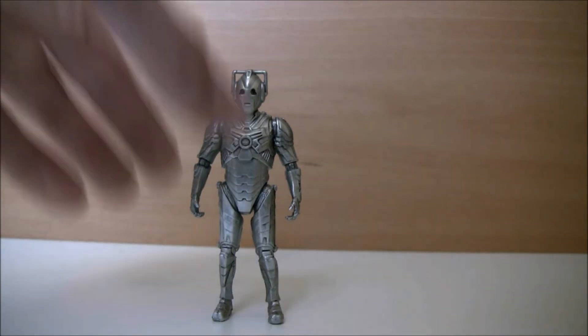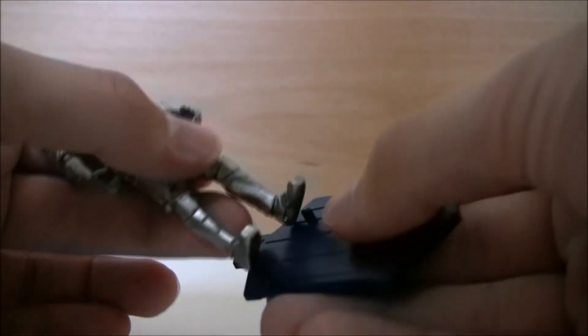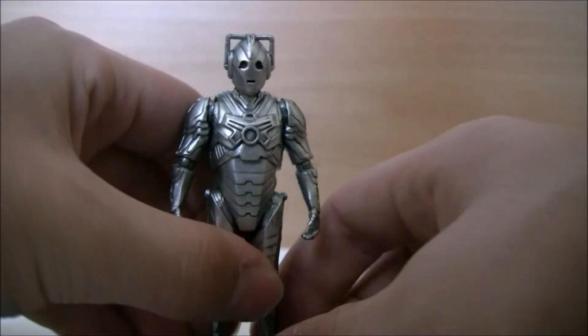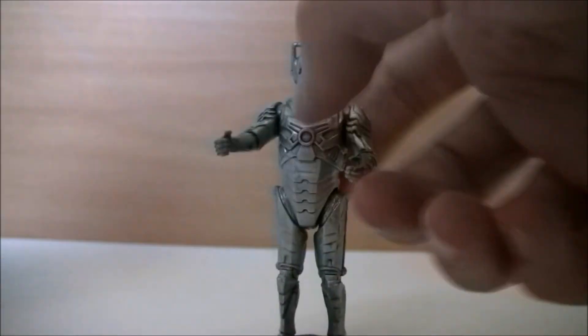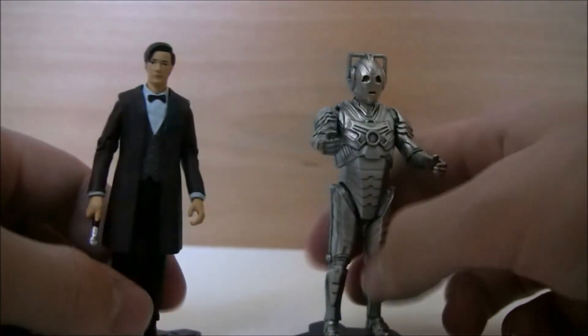Similarly to the Doctor figure, he comes with a plate with the Doctor Who logo on it. He has two holes in the feet to fit the nodules, so you can place him on that to make him more stable and have him in all kinds of poses — have him terrorising the Doctor, or discoing together — anything you want really.